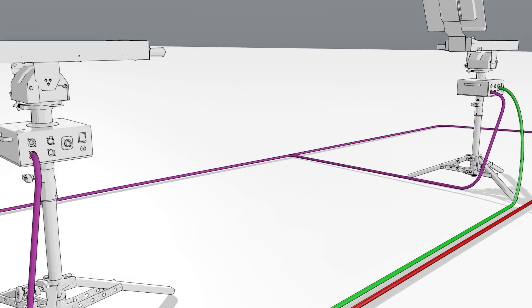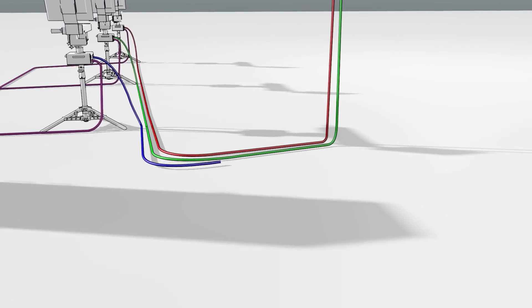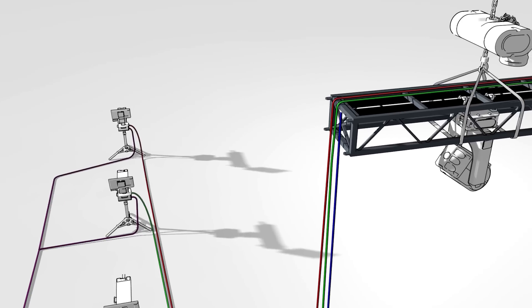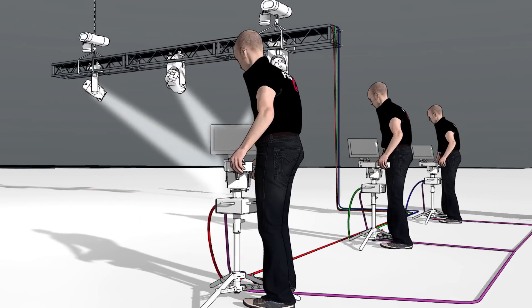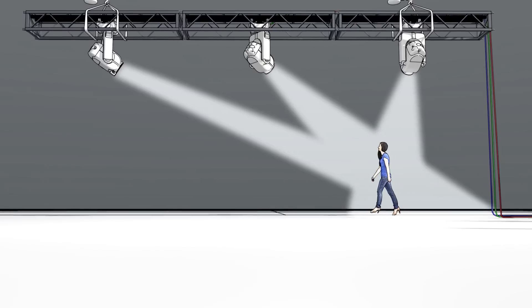The ground controller connects to a fixture up in the air via an optical con quad multimode fiber. The fiber connects to a truss box that sits next to the fixture. With this fiber, we can be up to 2,000 feet away from the fixture with the controller. Here we see three operators driving three Bad Boy Ground Controls. We also offer the Ground Control in Best Boy and the new long-throw variant.